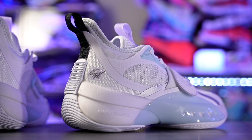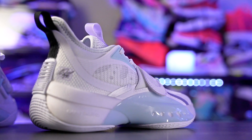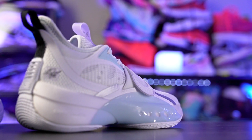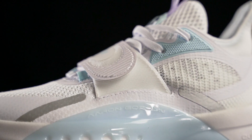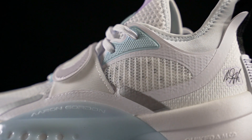If you guys remember, I really, really liked the Zen 3 — it was an amazing shoe and it was super cheap. The Zen 4 is also going for a very good price of $110. If you guys want to cop, I'll try to leave a link in the description box.